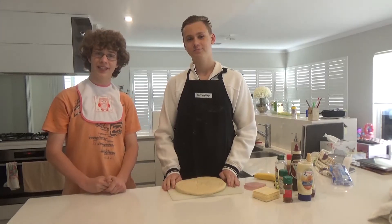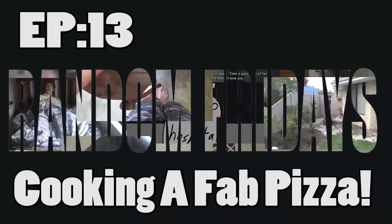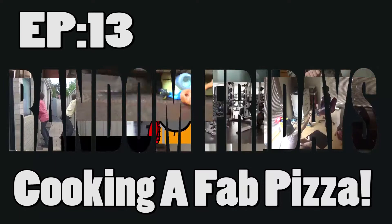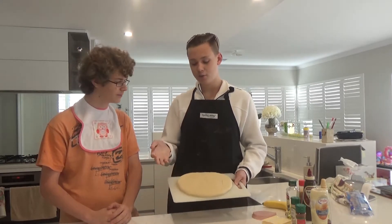Hi, welcome to Pomerino's Italian Kitchen. Here we have Chef Pizza Pasta Mozzarella. Thanks for having me. Today we are going to be making a classic Italian style pizza.